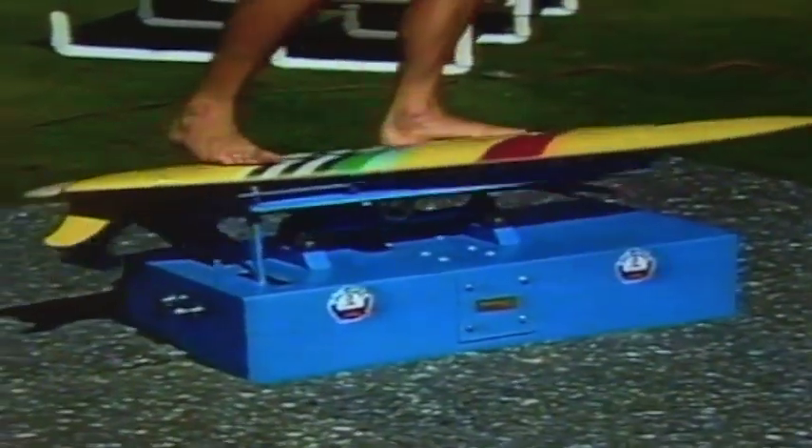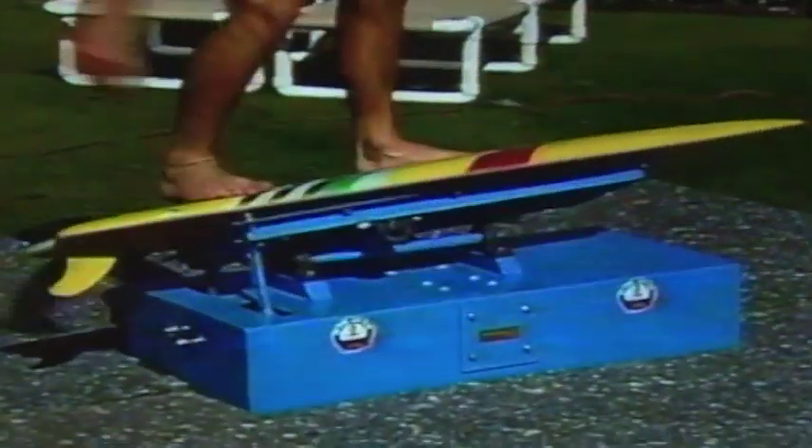How do you learn to surf on dry land? It's all done with this machine, the invention of rider Peter Conrad. He just thought for all the people who can't surf, who can't swim, to try it out on dry land.